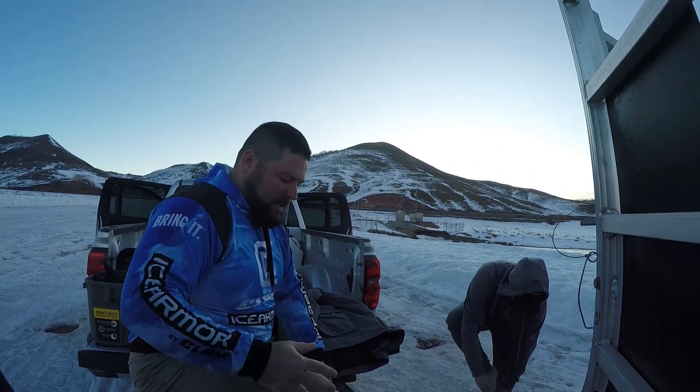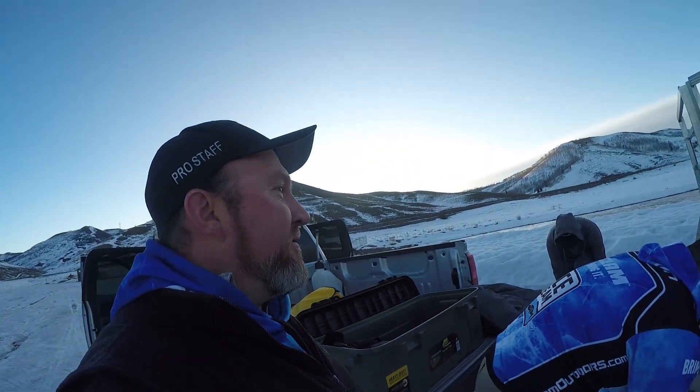We are going to cover a few techniques, tips, and tactics for kokanee salmon today. Hopefully we get a few on camera here for you. They are fairly nomadic fish and this is a very large reservoir. There have been quite a few limits coming out of here lately. This is Brian Losey, Ian Munson, Priority One Fishing.